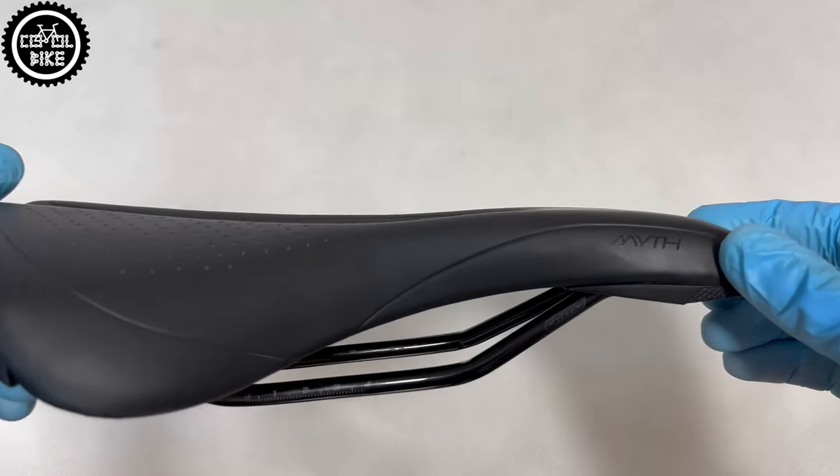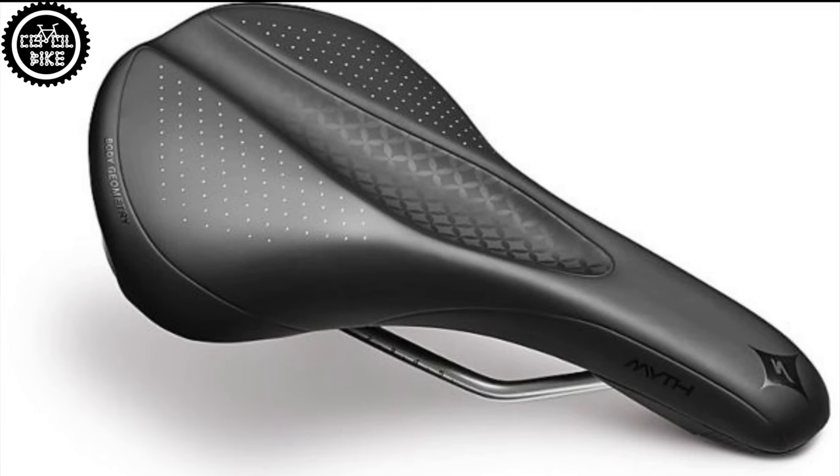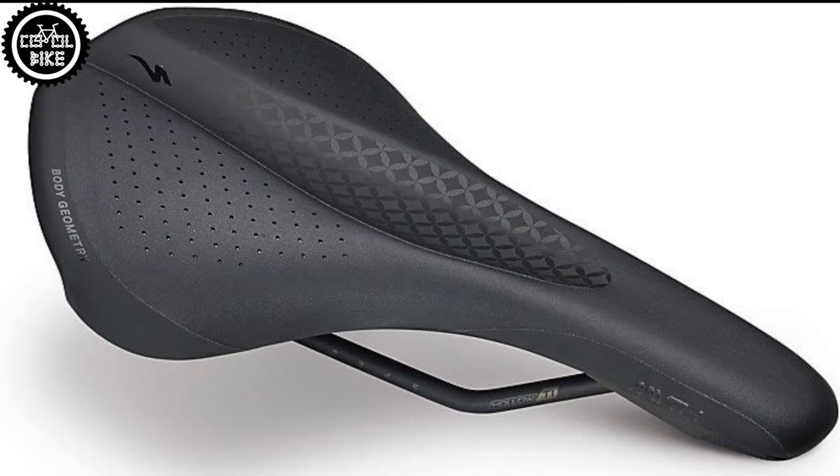Hello! I present the Specialized Myth Combs saddle in size 155. Like other Specialized saddles, it comes in several types and three widths.